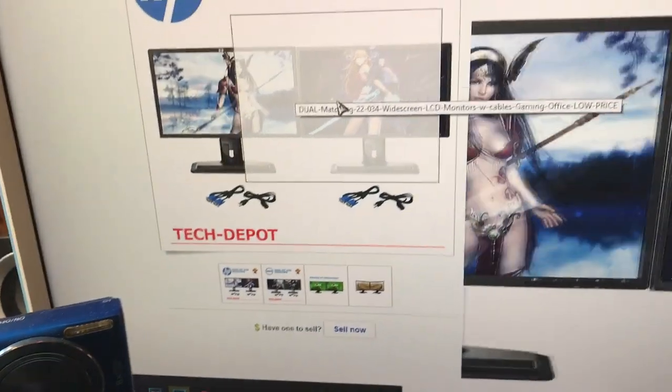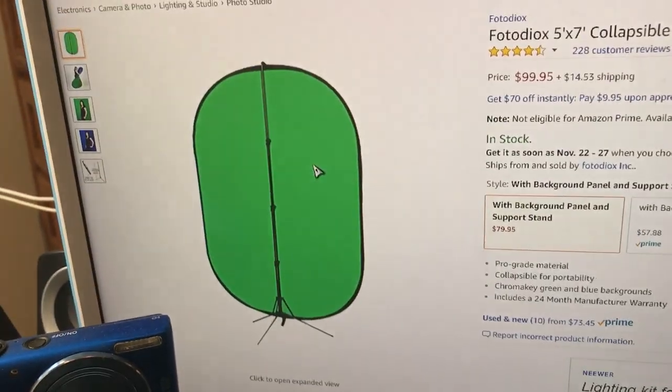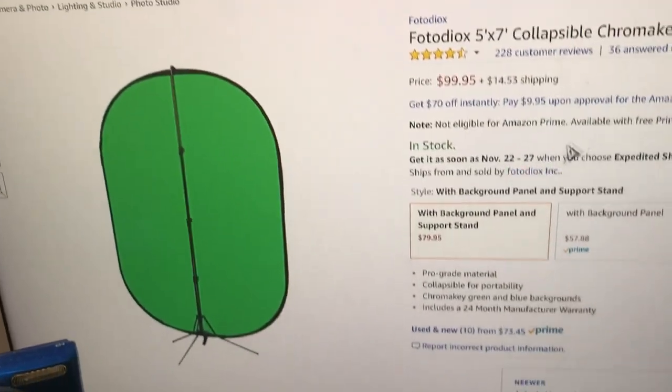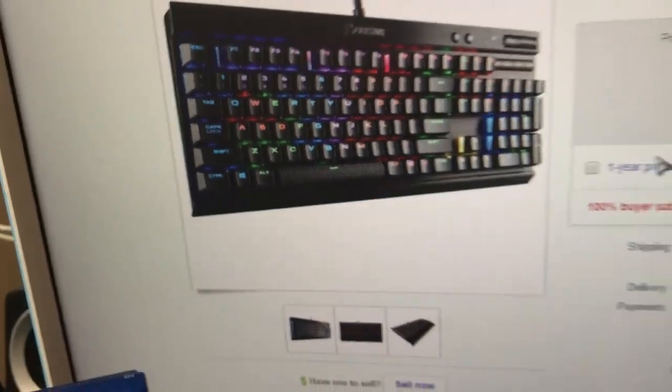I'm gonna get dual monitors, and I'm also gonna go ahead and get a new camera. I'm gonna get a green screen — a nice and juicy green screen — as usual, everyone needs that. And then I'm getting another Corsair; I don't have a Corsair gaming keyboard so I'm gonna get that.